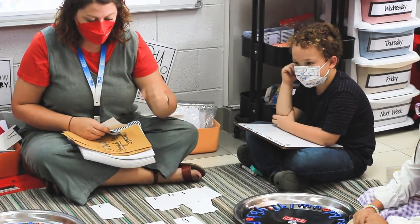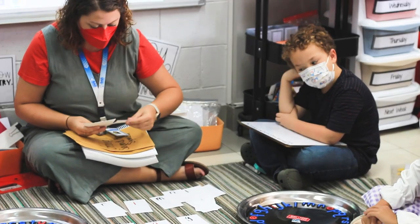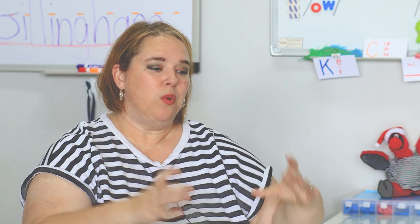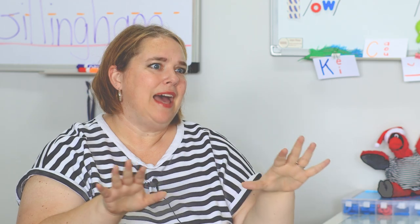If we are careful and teach them well using that science of reading, then the students will have this strong foundation. So once they learn those key elements through Orton-Gillingham, through connections, then they are able to read and decode everything afterwards.